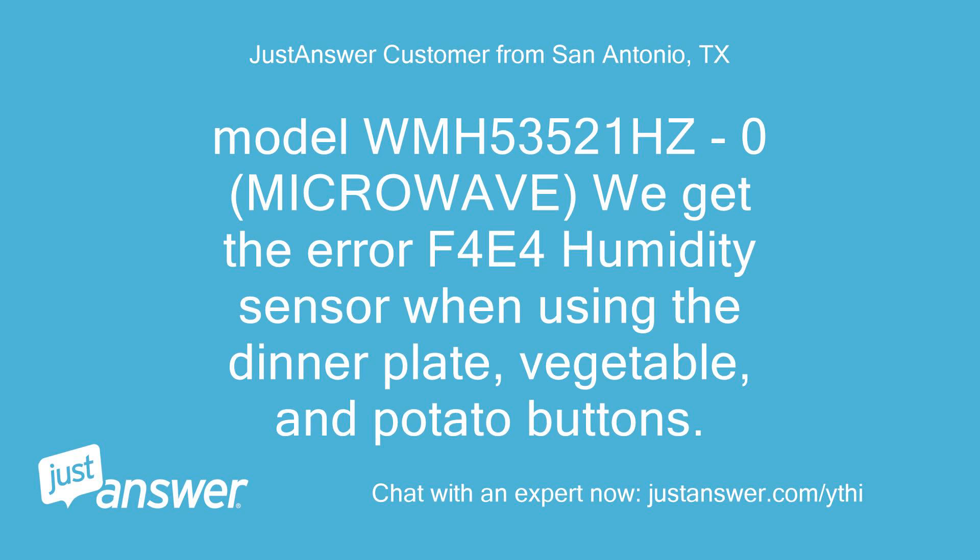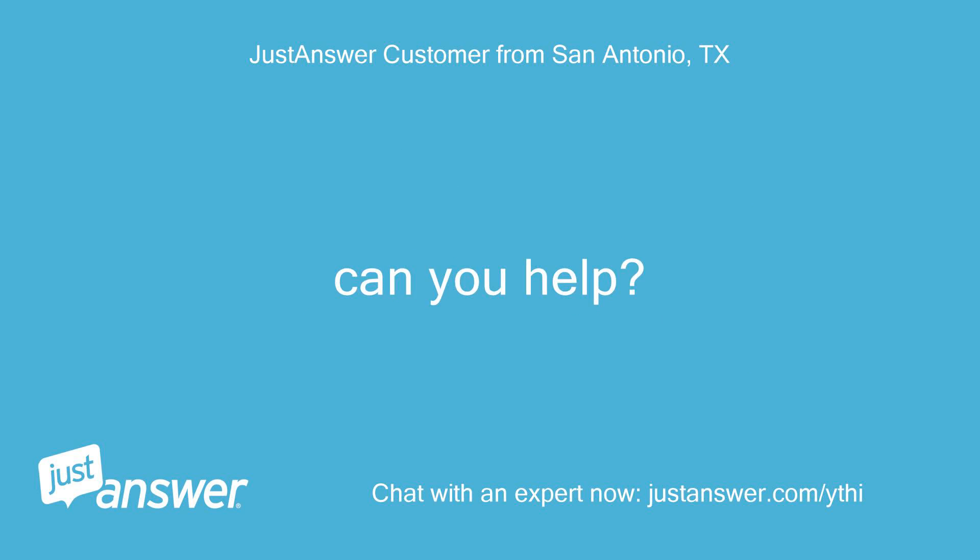Model WMH-53521HC-0 Microwave. We get the error F4E4 Humidity Sensor when using the dinner plate, vegetable, and potato buttons. Can you help?